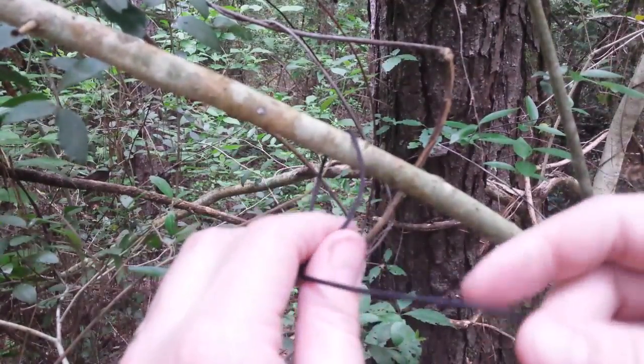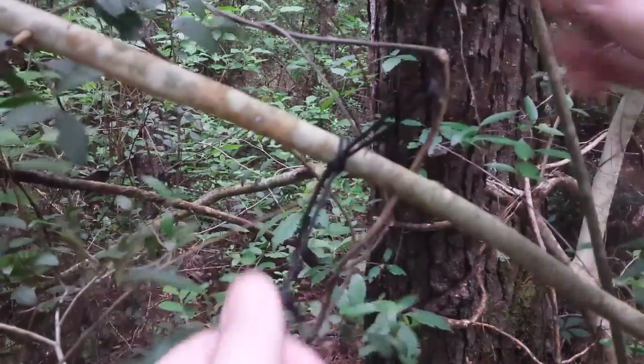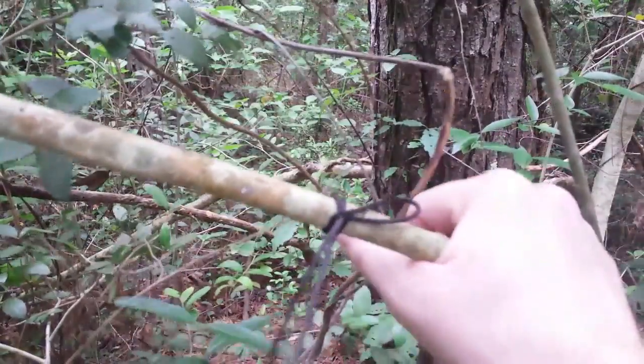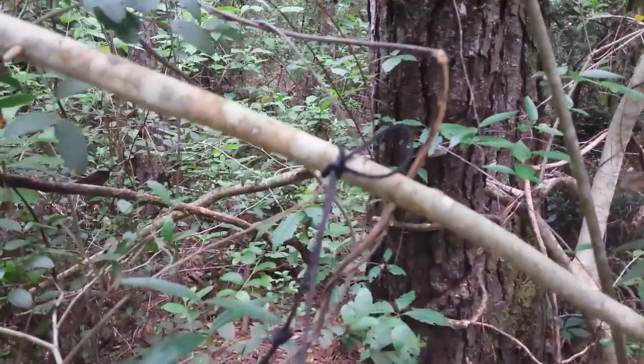I lived in Virginia for three years with my granddad and that was our thing to do on Friday nights — go fishing in the James River. We figured out this way of tying our lines to the tree just in case a storm blew up or something and we had to leave in a hurry.